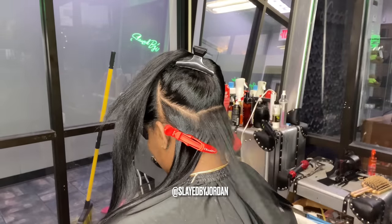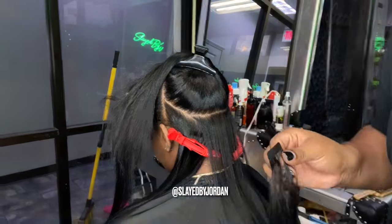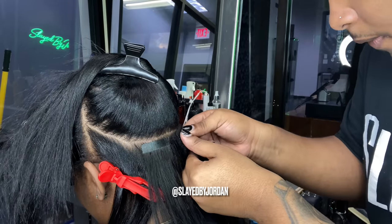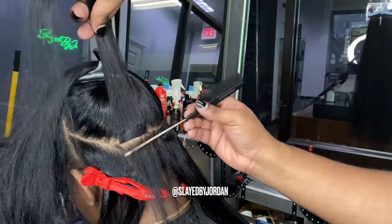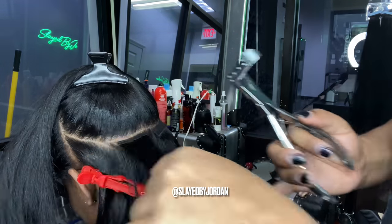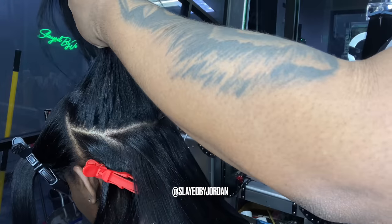Now we're going to drop our first section — take a thin slice, comb it out, and start applying our tapes. This tool is called a tape-in plier. I'll leave the Amazon link below so you can purchase it. I took that white tip off the tape-in and we're going to place it directly on her hair. Make sure you do not place it directly on the scalp — drop it down at least one or two centimeters. If you put it directly on the scalp, when you go to flip it up and start styling, it's going to pull and tug on the hair and be very uncomfortable. Drop it down a little bit from the scalp, flip it over, take your other piece of tape, place it on the bottom, and boom — you have a sandwich. Sandwich the hair together and take your pliers to press down.